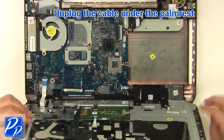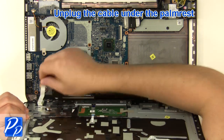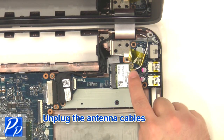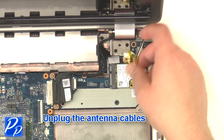Unplug the cable under the palm rest. Unplug the antenna cables. Unplug the two cables.